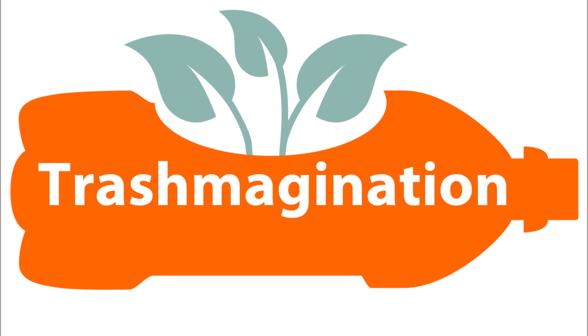Welcome to Trashmagination, a podcast about reimagining trash. I'm Carla Brown. In today's episode, we'll talk about creative reuse of dried paint, graffiti, paintbrushes, paint palettes, and paint cans.